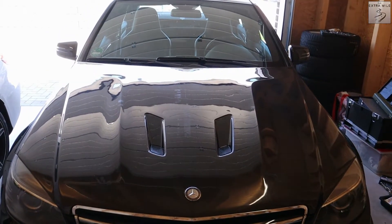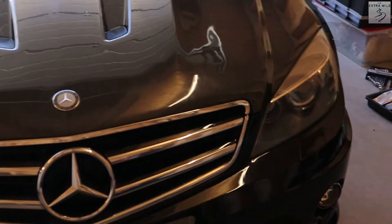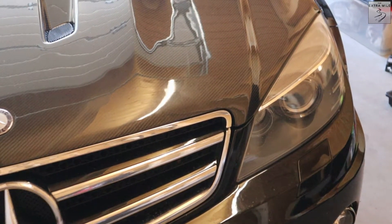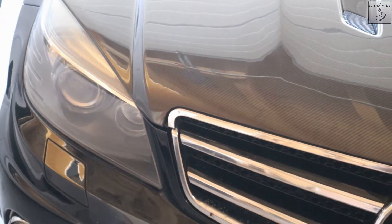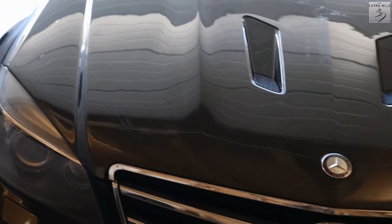We're done! Let's close her up for the final time and see how it looks. Overall I am pretty damn pleased. The driver's side fits pretty much perfectly. The passenger side — not so much, there's a little bit of a mismatch there. I will see if I can correct that.